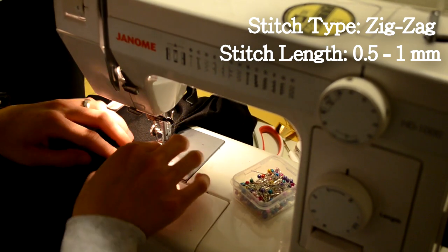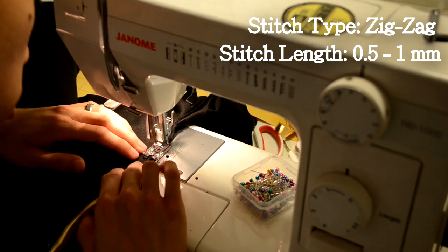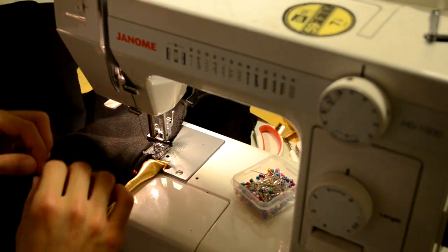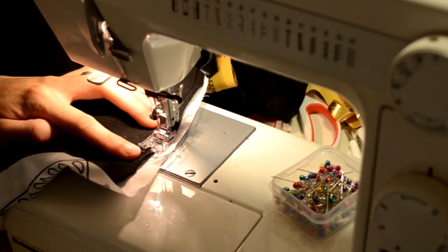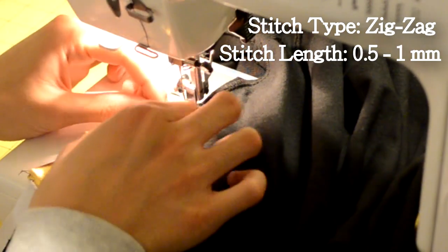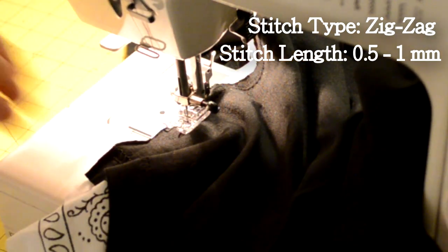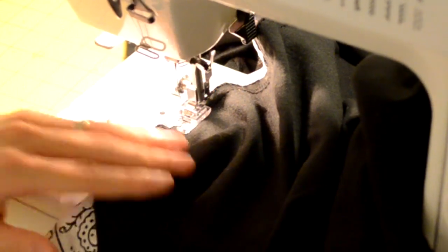After pinning, take it to your sewing machine and again do a zigzag stitch with a stitch length of 0.5 to 1 millimeter down both sides. If you're not doing a slit, zigzag all the way to the end without a back stitch. If you are putting a slit at the bottom, do a back stitch at the marked area. Here's a quick run-through of me doing the other side — same zigzag stitch, same 0.5 to 1 millimeter length, ending with a back stitch if you have a slit.